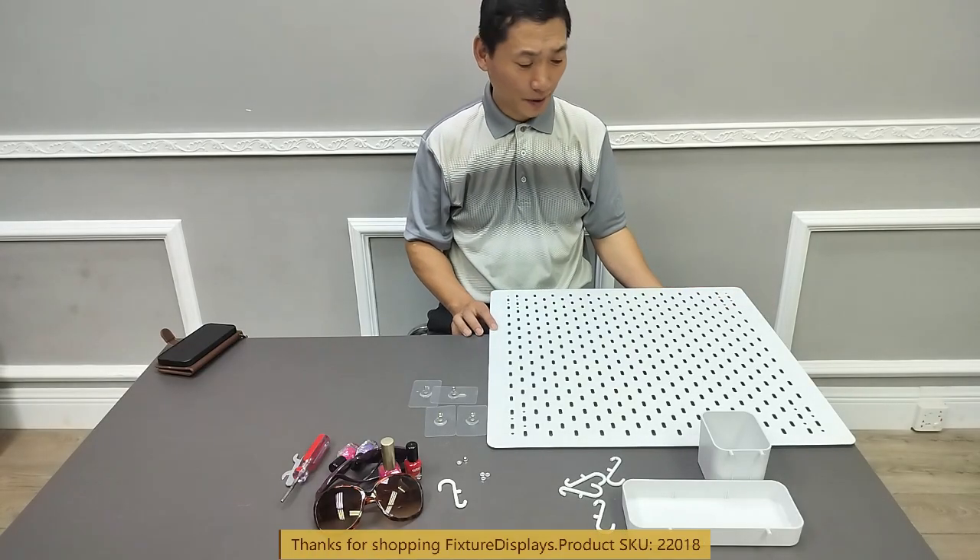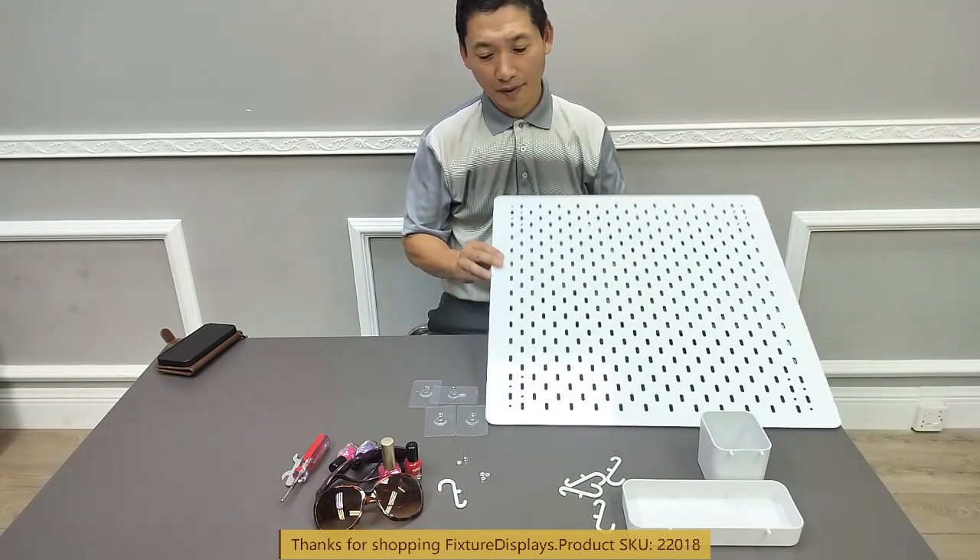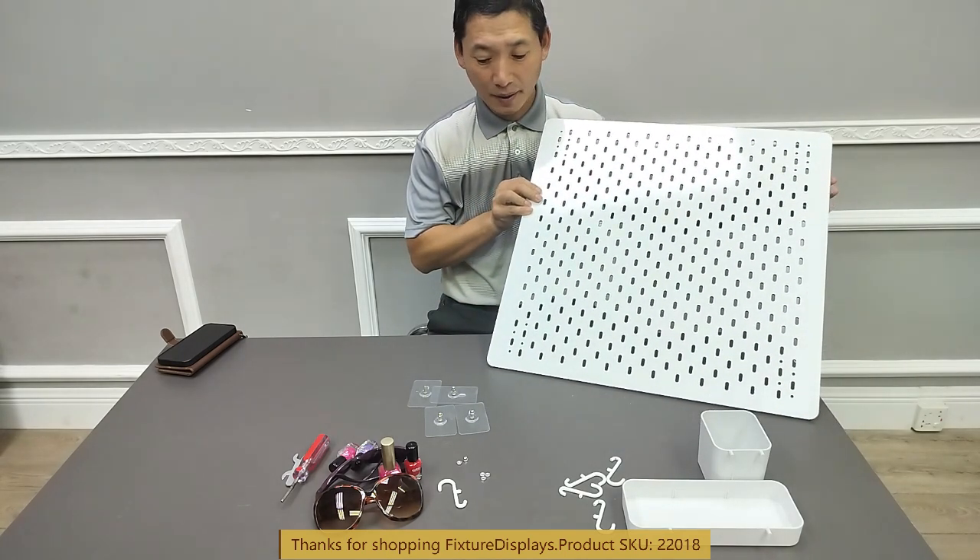Welcome back to FICTURE DISPLAY's YouTube channel. This is a nice type board — 22018 is the part number.